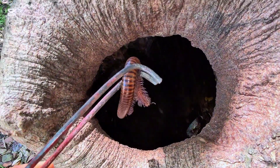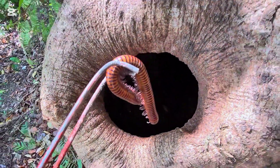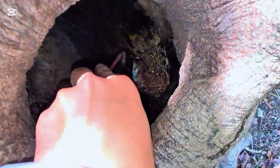It's very, very big. It's very rare, everyone. I've never seen channel millipedes inside a big hole like this. Whoa. They go down there, everyone.